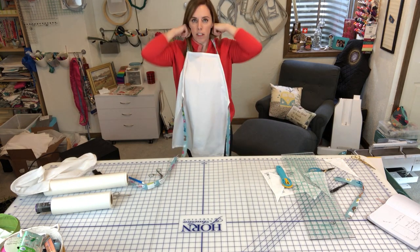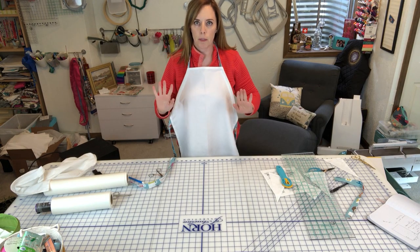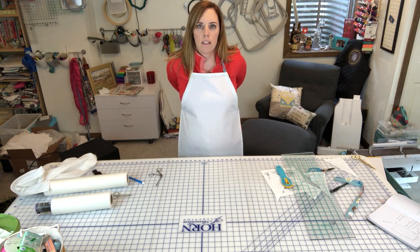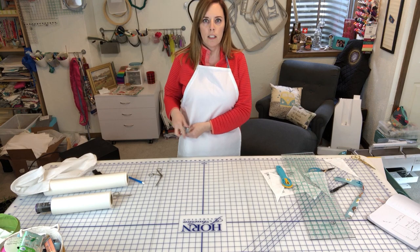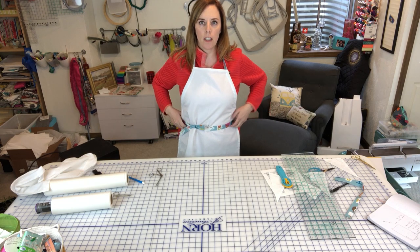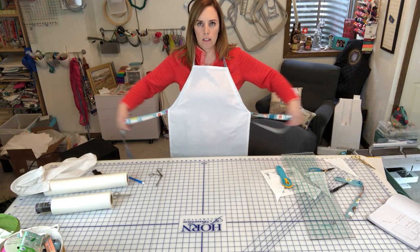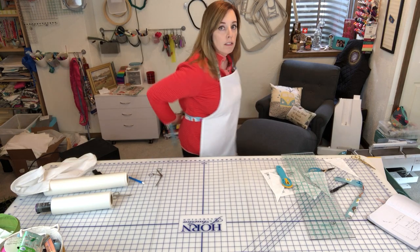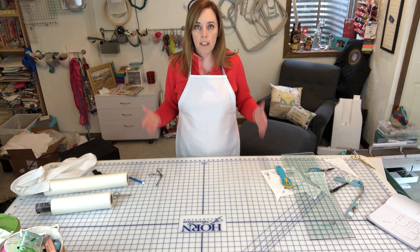That's the whole apron construction. As you can see, the casings are at the top, the seam is on the back, and the strap goes around the neck. If you want to tie in the front, keep in mind that three width-of-fabric strips aren't very long — just enough to tie in the back. That's about as easy as it gets.